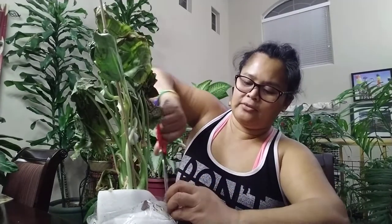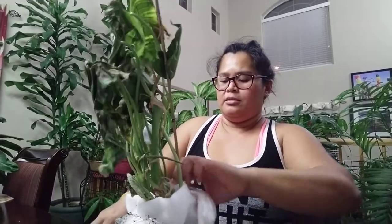I forgot the name of this. I know it's a philodendron, I have to look in my email. When I looked on the Home Depot website, it says not for sale in the store, so it's online only. Why, why, why — holy cow!